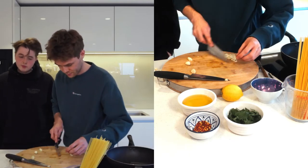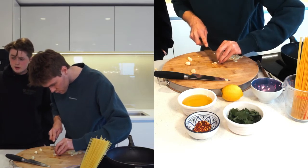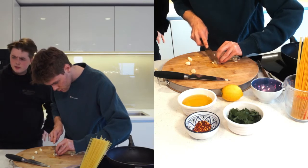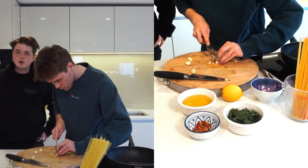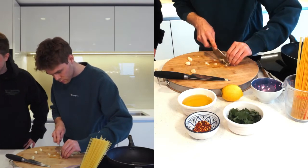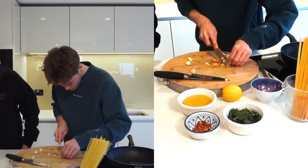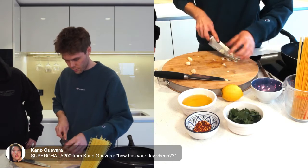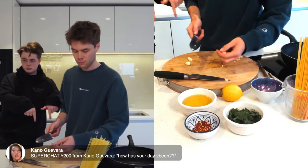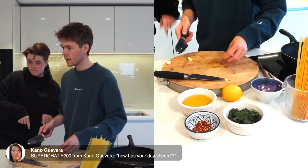I do edits — like weird edits. I made an edit of the Watermelon Sugar video, turned it into an ASMR video just for a laugh. It's on my Twitter and YouTube channel. By the way, this garlic chopping does take a while so don't worry about taking your time.